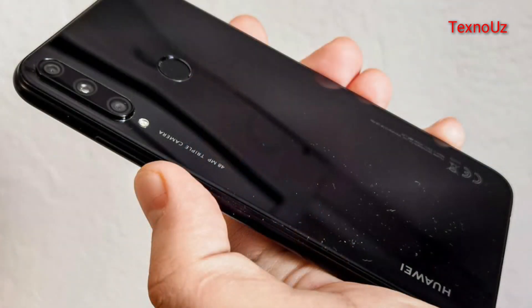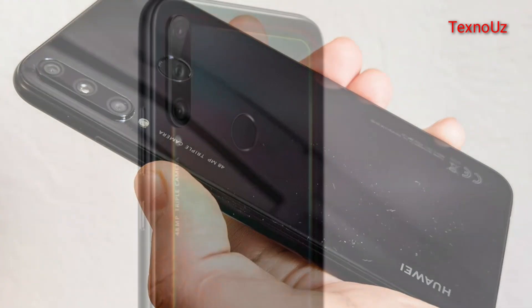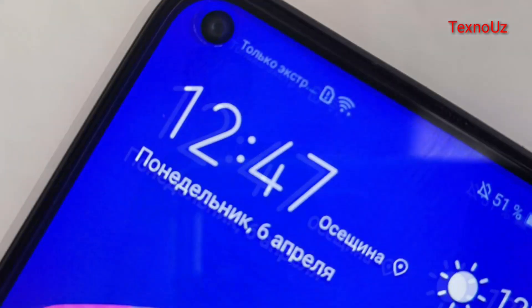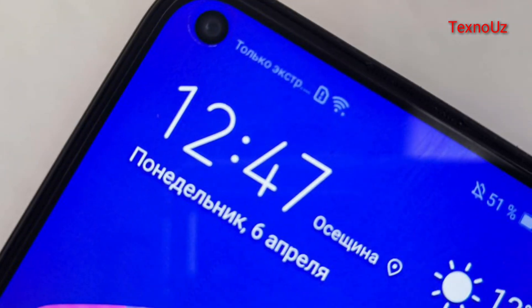The camera is a triple camera setup. The selfie camera is an 8-megapixel camera. The camera supports Full HD video recording.